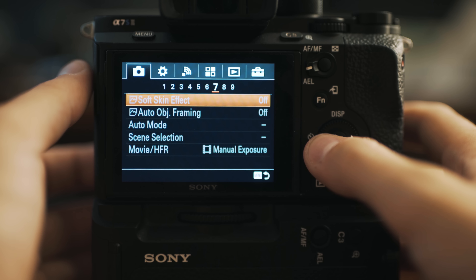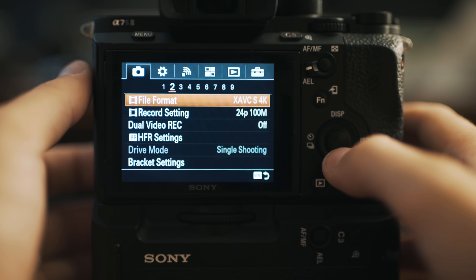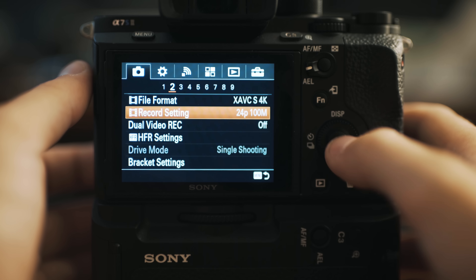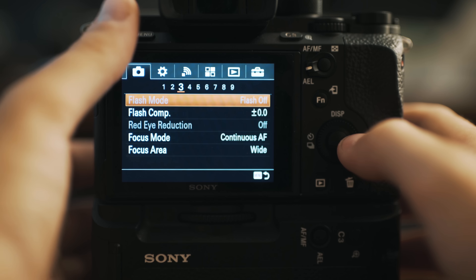Pretty darn awesome. Hit menu again. Go back to the camera icon in the top left, but this time go to subheading 2. There you'll see file format XAVC S 4K and under that record setting 24p 100m. Let's click that and go up to 30p 100m — that's 30 frames per second at 100 megabits per second. Select that.